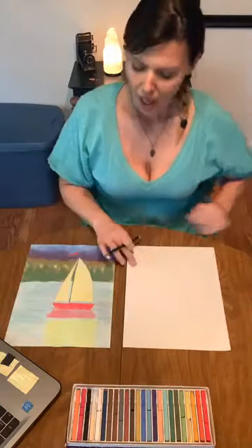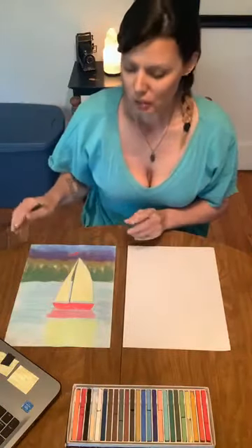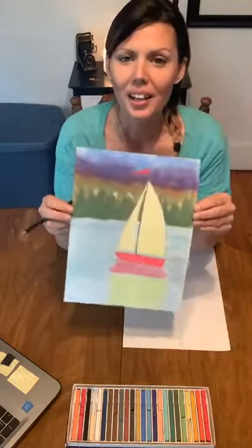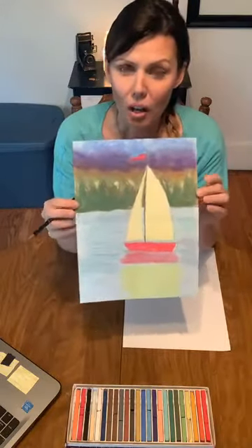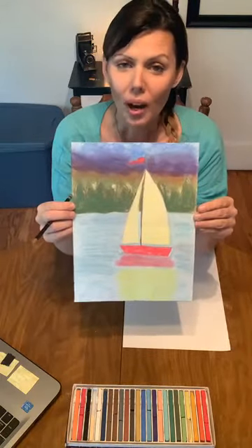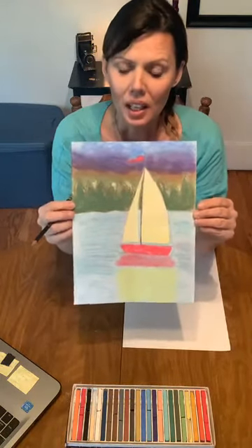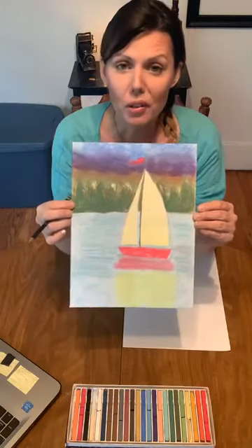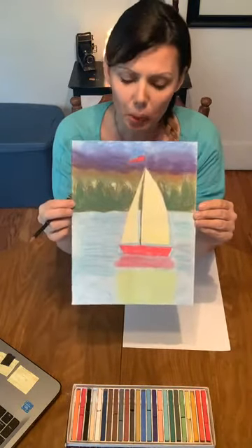Hi everyone, welcome to another free family art project. I'm Autumn, the education coordinator for Studio 23. Today I thought we would draw a picture inspired by Wanda Desuera's artwork. If you tuned in with Tara earlier, you saw Wanda's painting and you heard a little bit about her and her love for sailing and for sailboats.